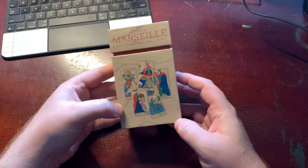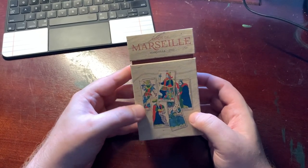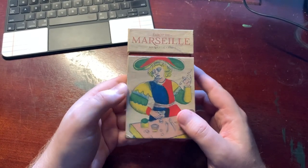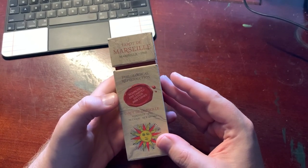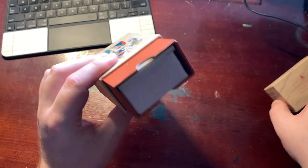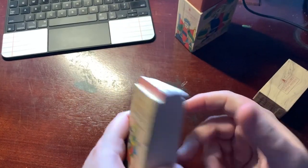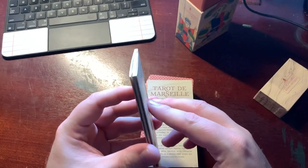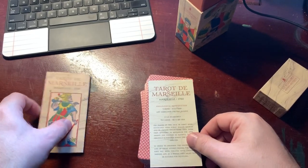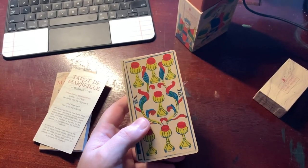The first one I actually don't know where it came from — it was sent to me and I don't know from who. This is Tarot de Marseille 1760, it's a Lo Scarabeo deck and it's a limited edition by Lo Scarabeo standards. It's a Conver reprint from 1760.